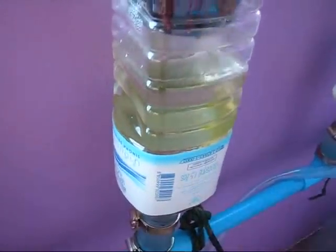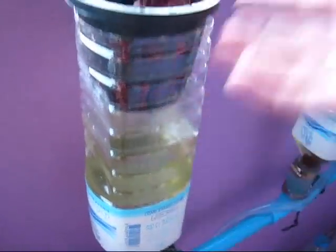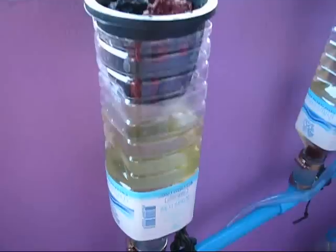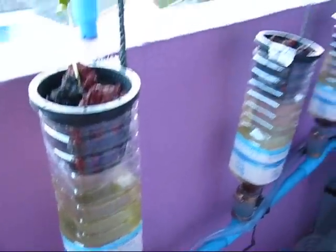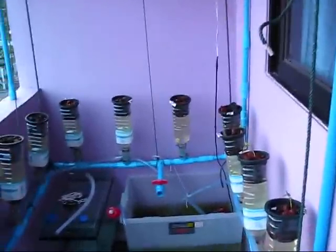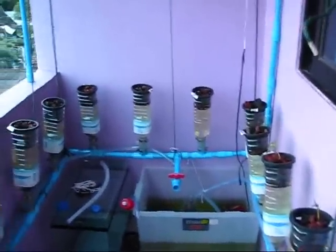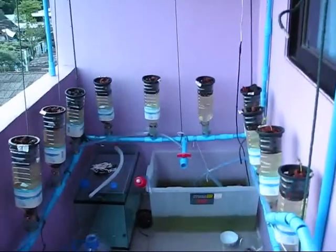These roots are just going to be in the air, and hopefully there'll be enough moisture between waterings inside the pipe to keep them moist. As long as they're getting oxygen and staying moist without drying out, they'll be fine. It's so humid here that won't be a problem, so hopefully it all works out — we'll all have to see about that in a couple months.